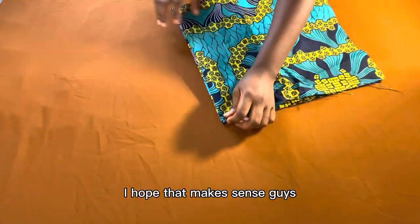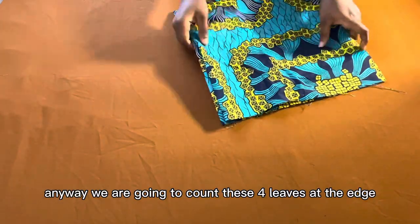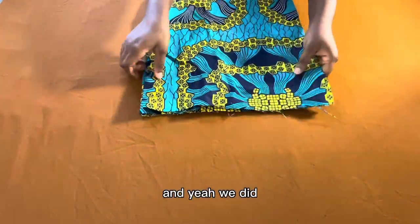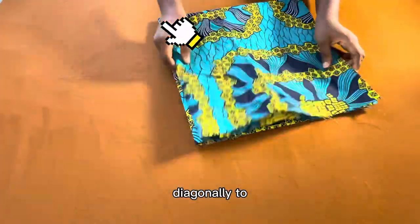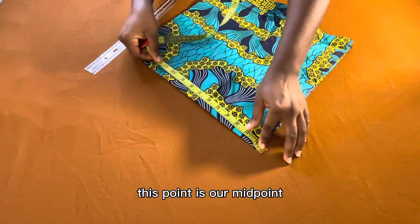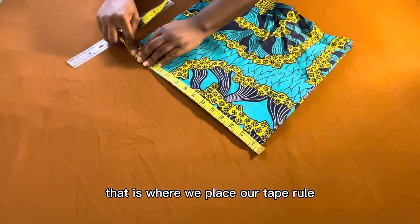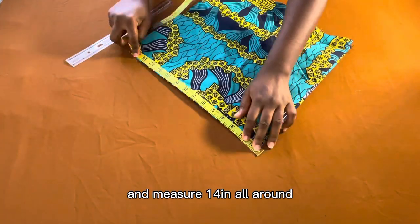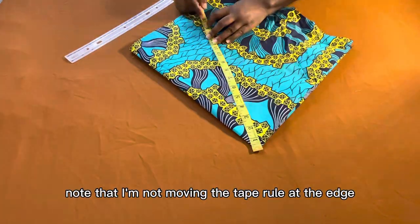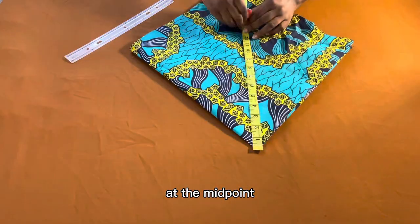I hope that makes sense, guys. We are going to count the four layers at the edge to be sure we folded correctly — and yes, we did. Diagonally, that corner is our midpoint. I'm turning it for better understanding: that point is where we place the tape rule and measure 14 inches all around.